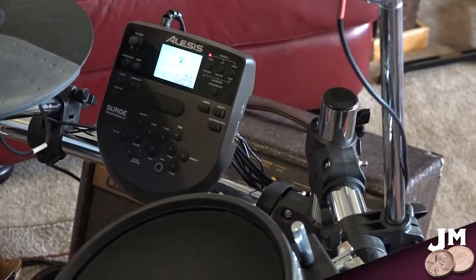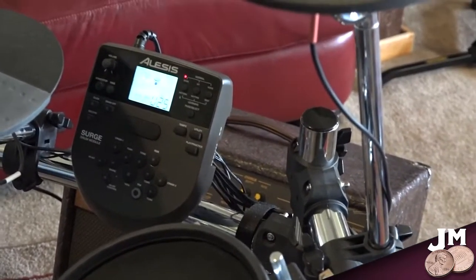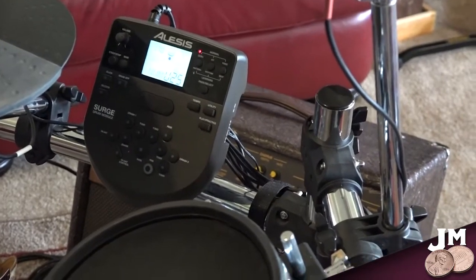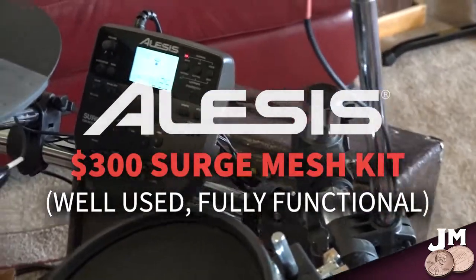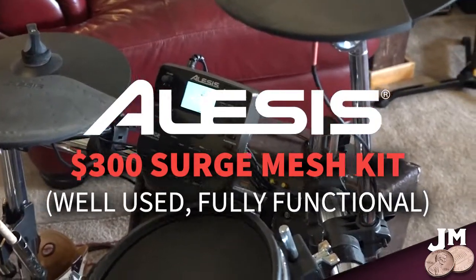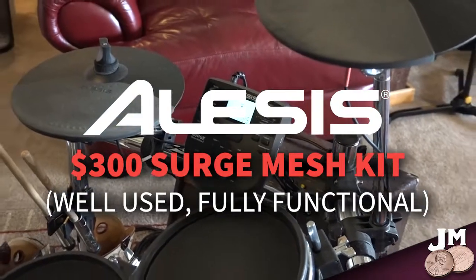This is a new video — I don't do drum stuff, I play guitar — but I recently purchased a used Alesis Surge Mesh Kit. Not the Nitro, not the other one — this is the third one up, the Surge kit. You can still get these used or new. I got this one complete with everything except the drum key, which I got for three bucks, for three hundred dollars.